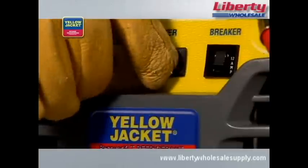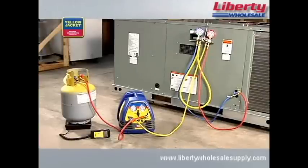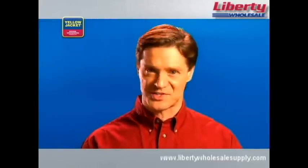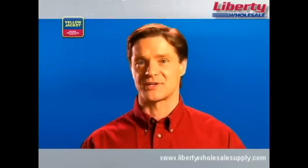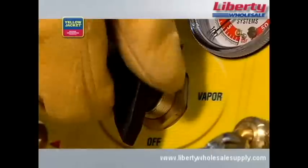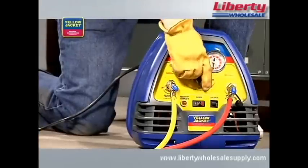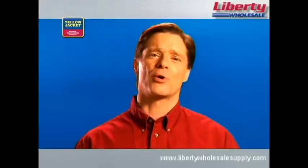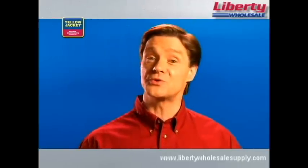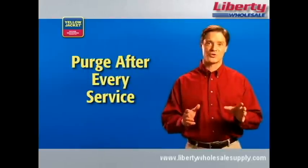Go ahead and turn your recovery unit off. Close the liquid valve on your recovery tank, and now you can reconnect your hoses as in a standard vapor recovery. Push-pull is really fast when you have the right setup for it, but it is a two-step process, so it's not always the appropriate method to use. Once the hoses are reconfigured for vapor recovery, turn the selector valve to vapor and run the vapor recovery process, continuing until the unit shuts off. Purge once more before you begin servicing your HVAC system. This final purge clears the recovery unit of refrigerant, reducing the risk of cross-contamination and prolonging the life of your equipment. You must purge after every service.